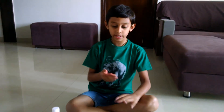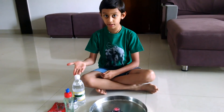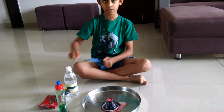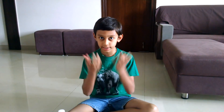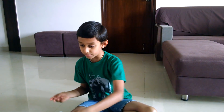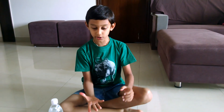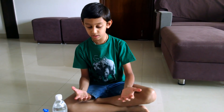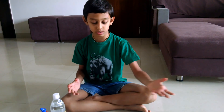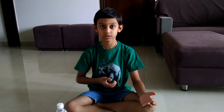When baking soda and vinegar form together, the carbon dioxide is released and it slowly rises up. With the washing up liquid it looks like the volcano is erupting. If you only put those 3 ingredients without food color it will come out only white, so we put red food color. That's how it works.